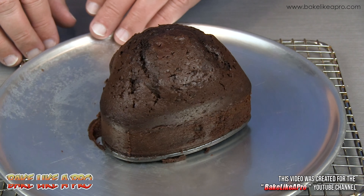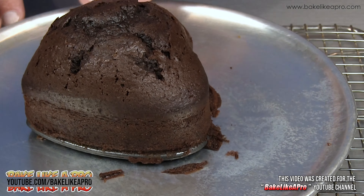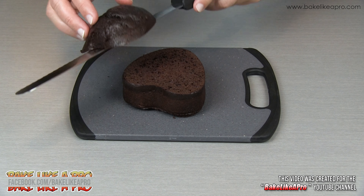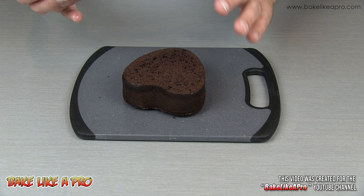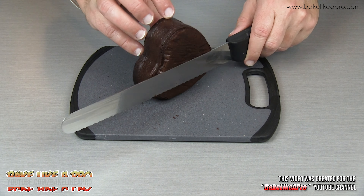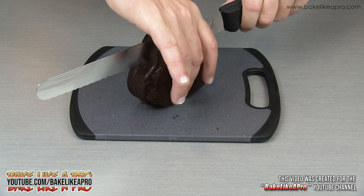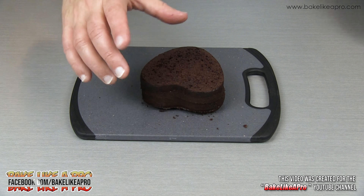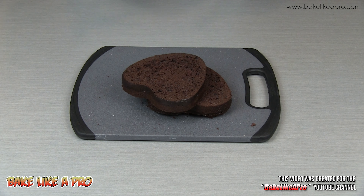I'll just give this a little spin for you to check out. It smells so good. Look at that cake inside — doesn't that look amazing? So good, and it just smells really, really good. I'm going to grab this cake and cut it right in half, because I am going to be putting that dark chocolate ganache in the middle as well. So there we have our two sections, and we are now ready for our next step.